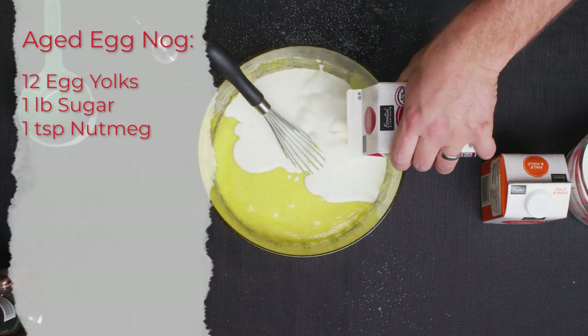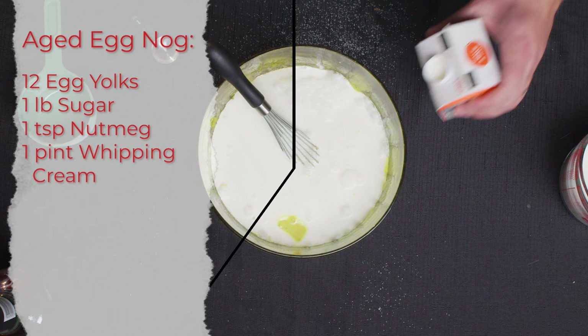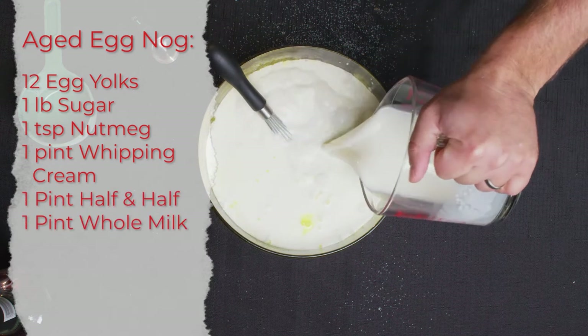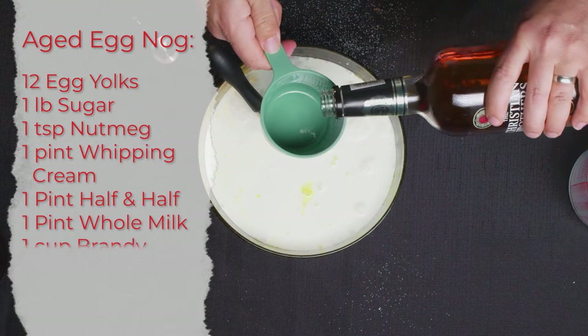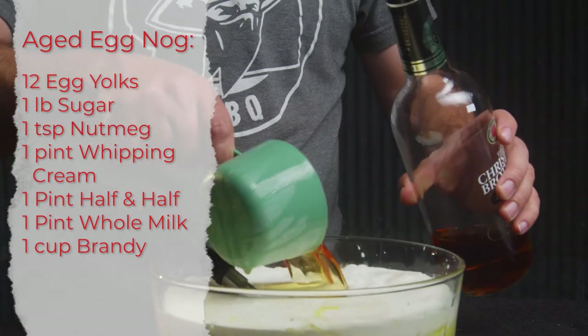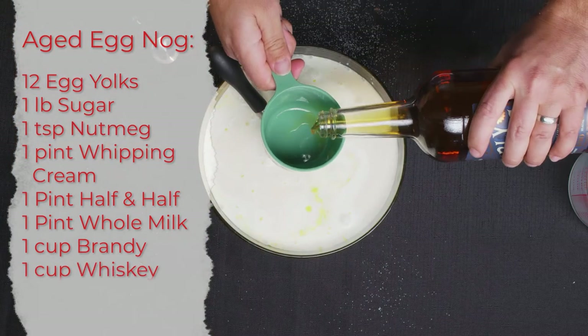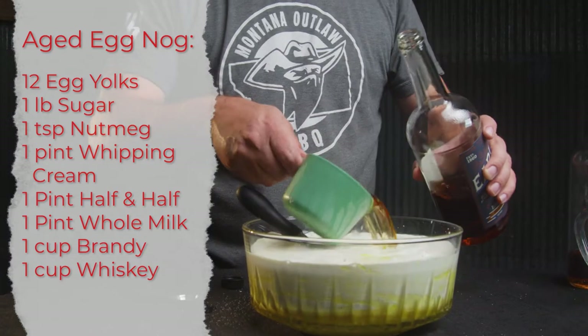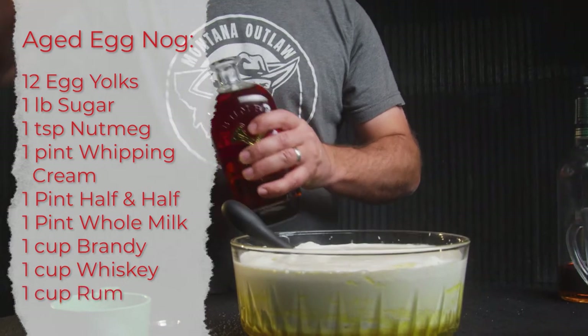You've got your pint of whipping cream, a pint of half and half, a pint of whole milk, one cup of brandy, one cup of whiskey — any whiskey will work, we like foolproof high flavor — and one cup of rum.